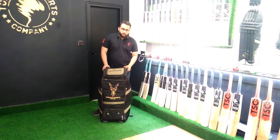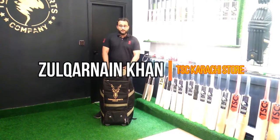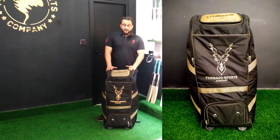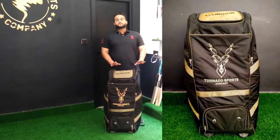Assalamualaikum. My name is Dhulkanen Khan from Tornado Sports Company. Today we will do a review on our Markor Edition Duffle Bag. We have not made this review before. This is the first time this bag will be reviewed.